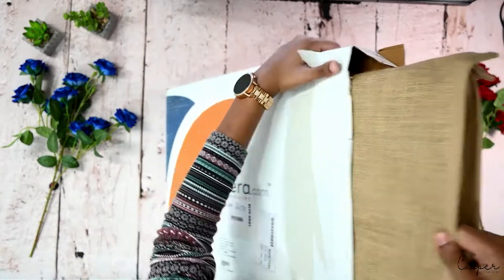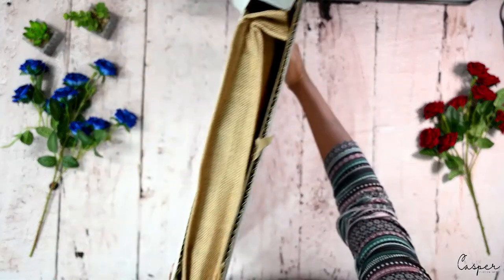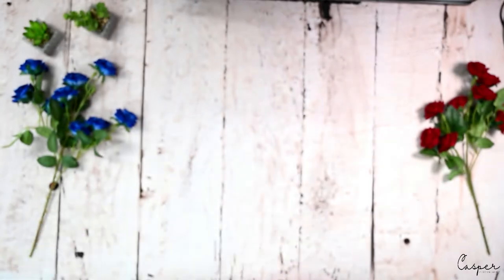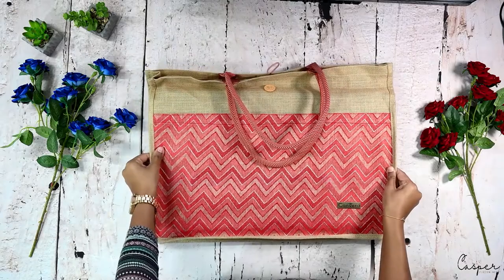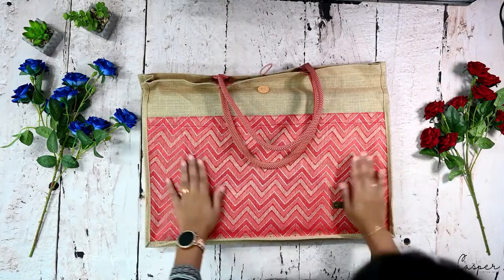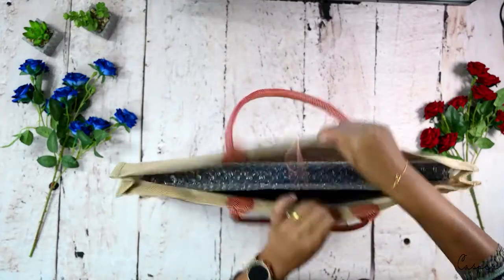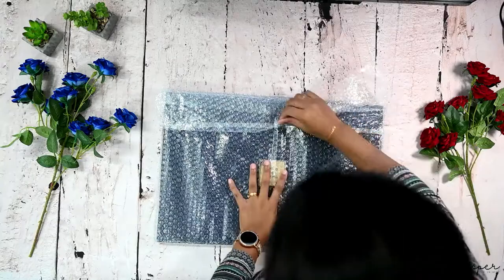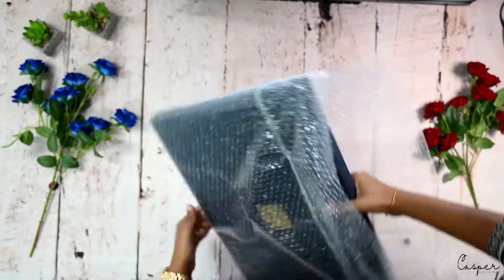So that's how the packaging looks like — the front, the back. It came with another jute bag. Basically the 12x36 is what comes with the jute bag; it depends upon what album the client chooses. The packaging is really good and safe.